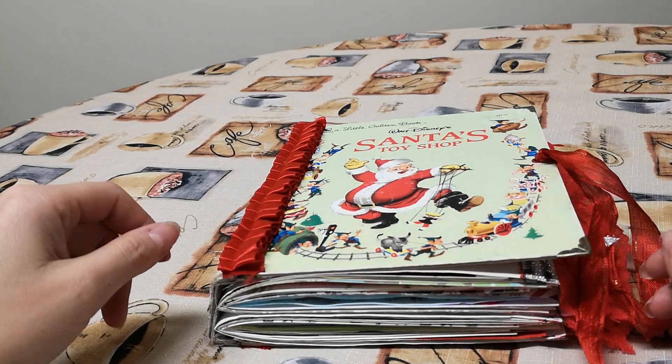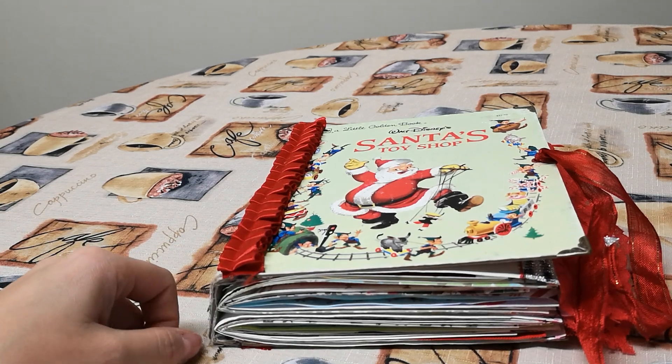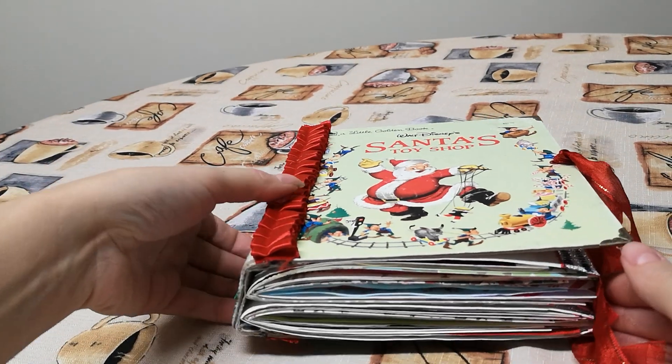Hello YouTube friends, Alicia here with a video. This is a little golden book, Santa's Toy Shop. It's the second Santa's Toy Shop book I've done. I think I actually have two more. I don't know if I'll do them all this year, but I have a hard time leaving them behind when they're 25 cents and I think they're adorable. So I go ahead and pick them up.